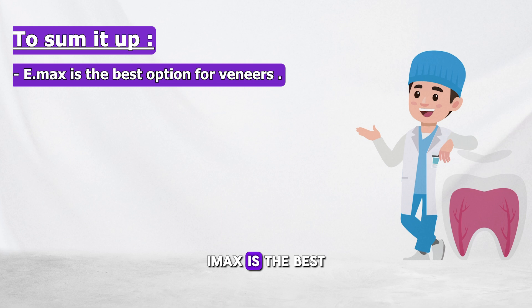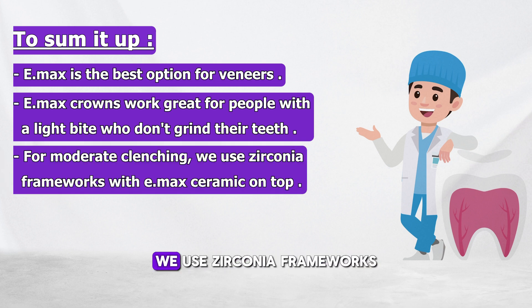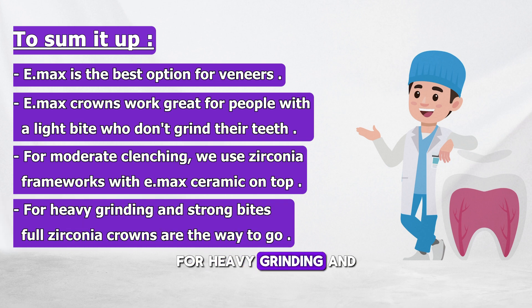To sum it up: Emax is the best option for veneers. Emax crowns work great for people with a light bite who don't grind their teeth. For moderate clenching, we use zirconia frameworks with Emax ceramic on top. For heavy grinding and strong bites, full zirconia crowns are the way to go.